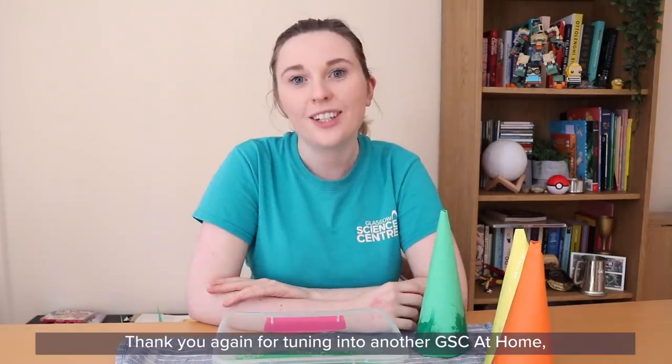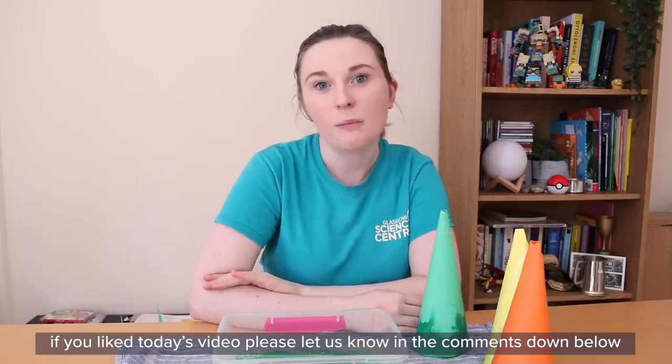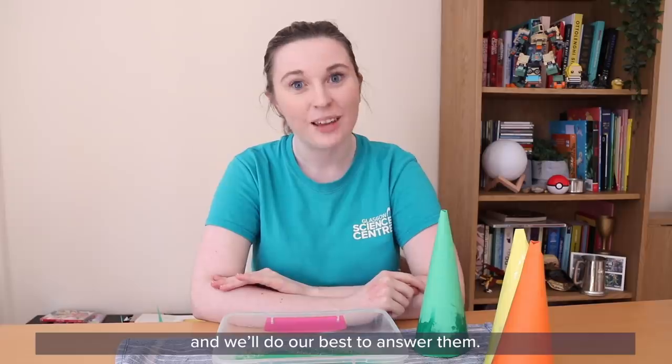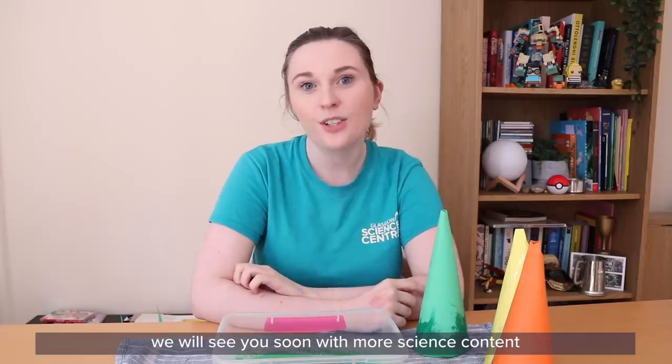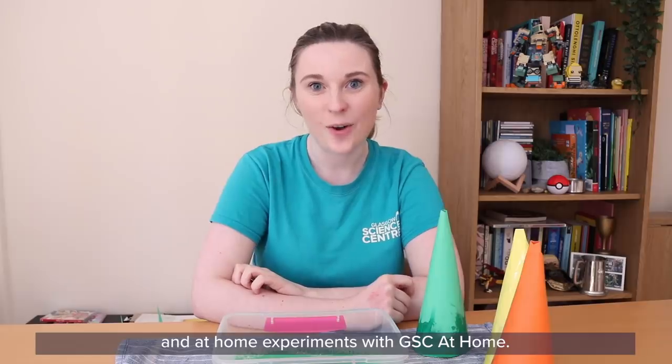Thank you again for tuning in to another GSC at Home. If you liked today's video, please let us know in the comments down below along with any questions you have and we'll do our best to answer them. Until next time, we will see you soon with more science content and at-home experiments with GSC at Home. Bye!